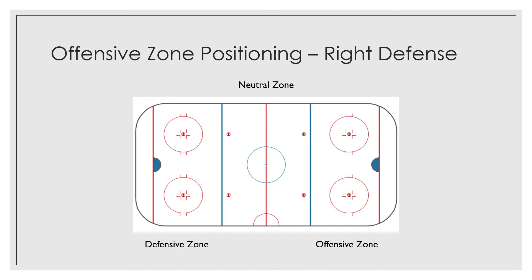So, the offensive zone positioning — you're gonna be positioned just inside the blue line. Your job is to try and keep the puck in the zone. The defenseman is going to shift as the puck moves. So for right defense, you're gonna be close to the point, and as the puck is moving here, if it moves further over here, you're gonna start drifting towards the middle.